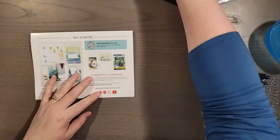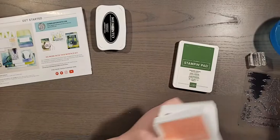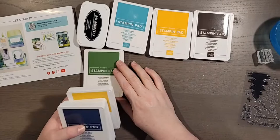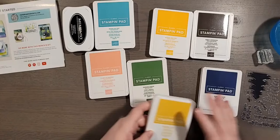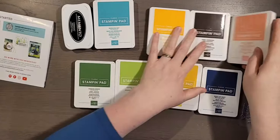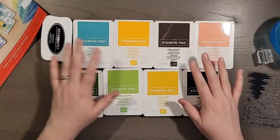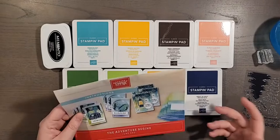On the back of the instructions it lists the coordinating colors for the kit: Basic Black (Memento Black is the closest), Bermuda Bay, Crushed Curry, Early Espresso, Flirty Flamingo — I was a little surprised by that one — Garden Green, Granny Apple Green, and Night of Navy. You don't need all of these colors to create projects, but if you have some Bermuda Bay or Garden Green card stock you can extend the kit to make even more.